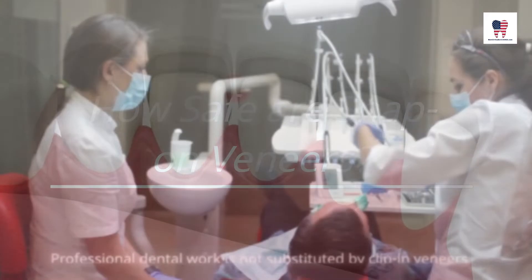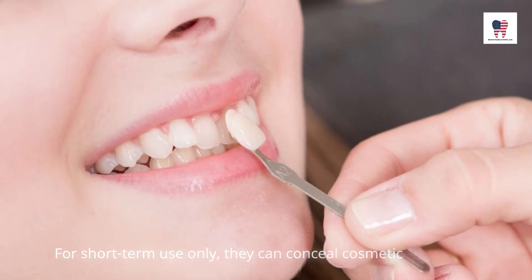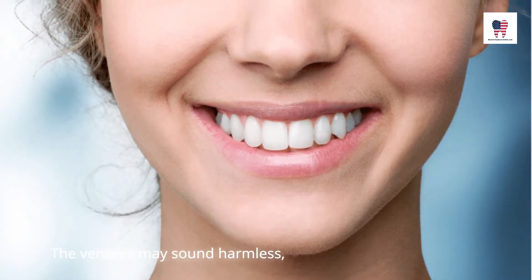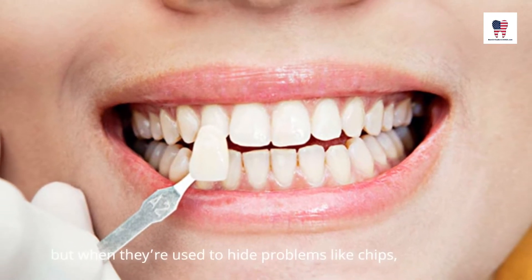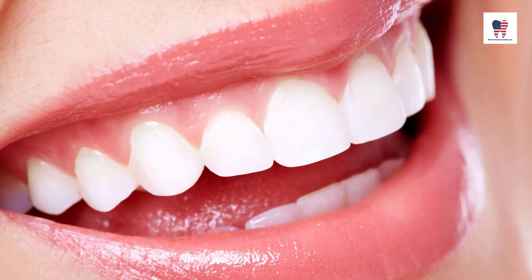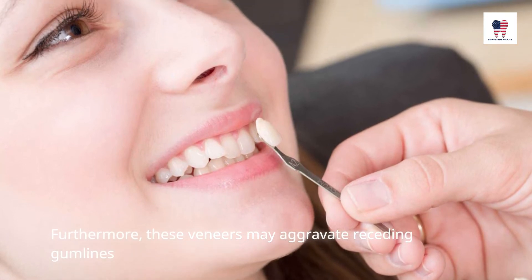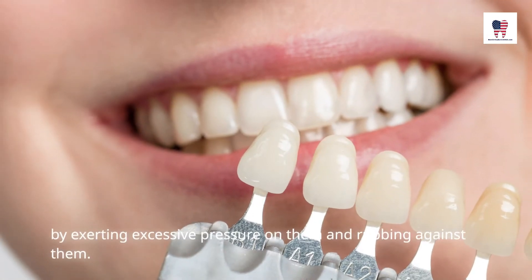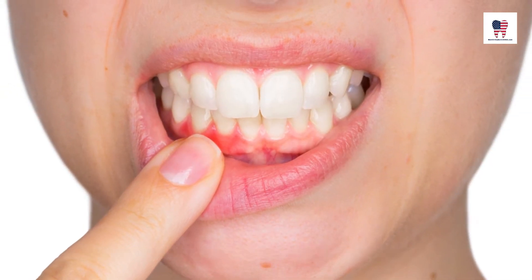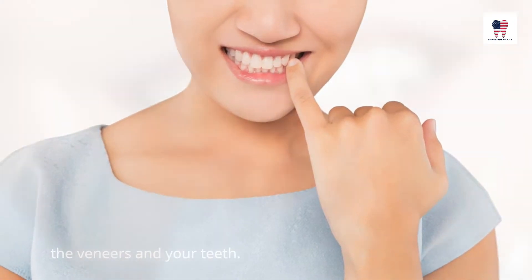How safe are snap-on veneers? Professional dental work is not substituted by clip-in veneers. For short-term use only, they can conceal cosmetic imperfections in your smile in a temporary manner. The veneers may sound harmless, but when they're used to hide problems like chips, cracks, decay, or missing teeth, they can actually do more harm than good. Furthermore, these veneers may aggravate receding gum lines by exerting excessive pressure on them and rubbing against them. Long-term wearing of veneers can also cause decay because food can get trapped between the veneers and your teeth.